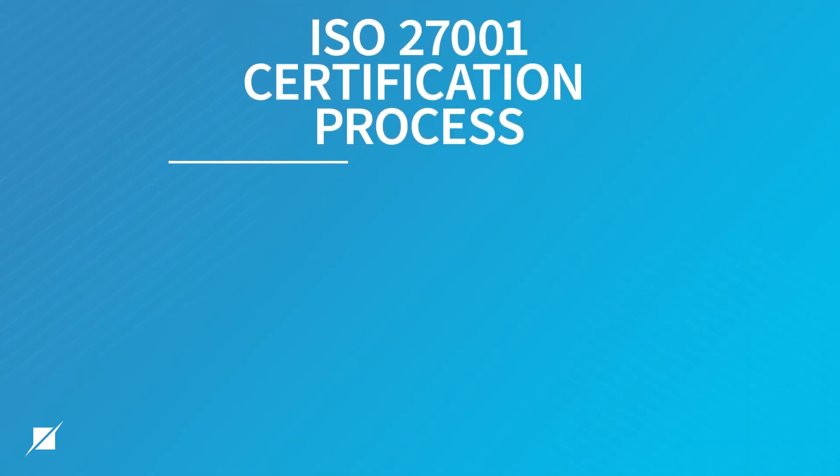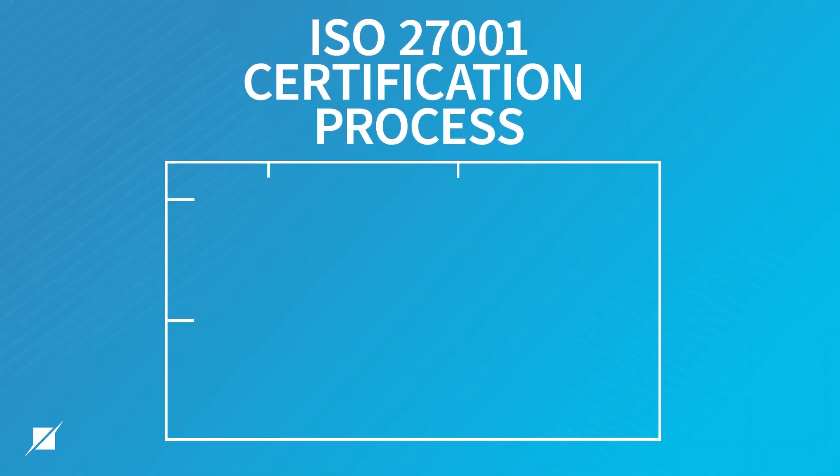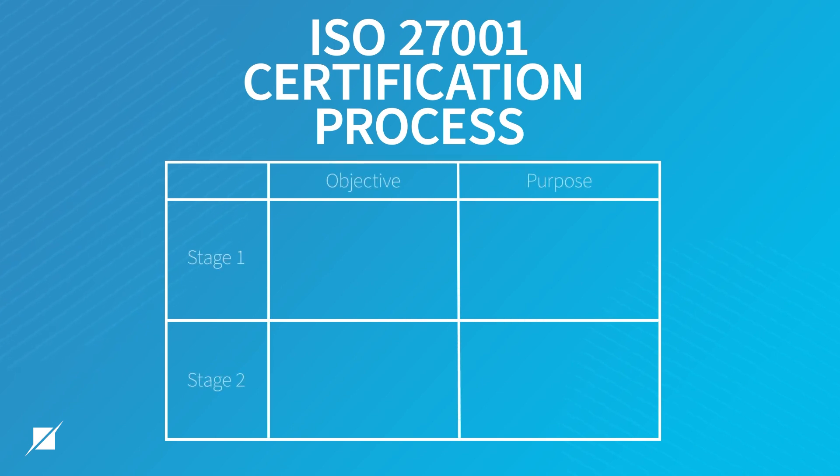Hi, I'm Ryan Mackey. I'm a principal with Shellman and co-director of our ISO practice. What we want to talk about today is year one — specifically what they call the initial certification review year. What you need to know is that the audit, or certification review, is actually split up under two different stages.